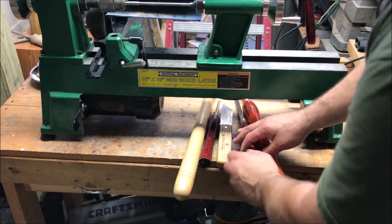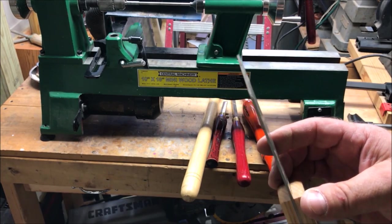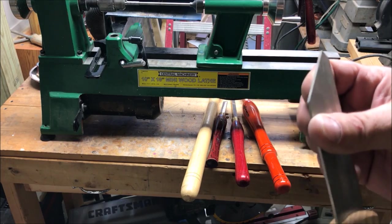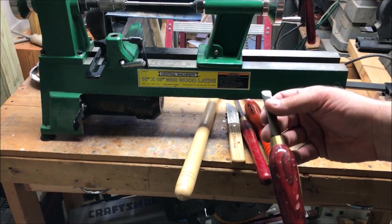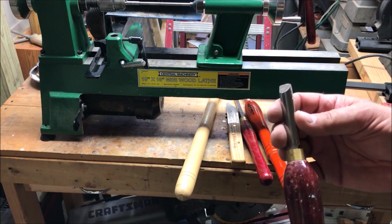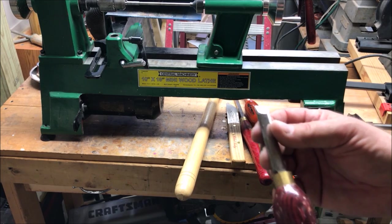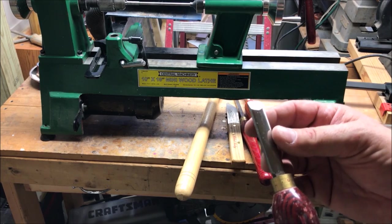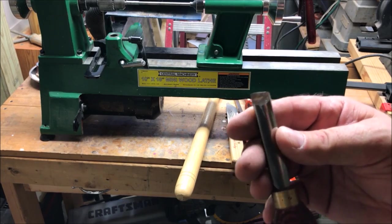I also have a parting tool — this is probably my most expensive tool, but it wasn't that bad. You need a good parting tool. This is a 1/8-inch parting tool and it's amazing. There's also a small skew that came out of a little pin turner set from Woodcraft. I've been known to use it quite often — it's extremely handy for getting into tight places. If you get the hang of the skew, it gives you a finish that really is probably equivalent to 220-grit sandpaper. It is amazing.